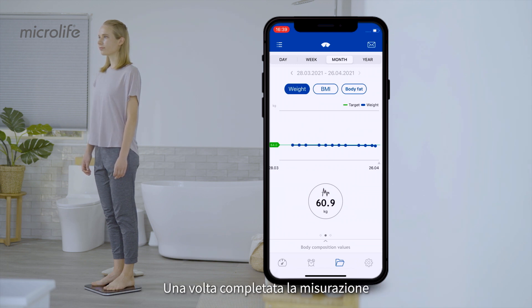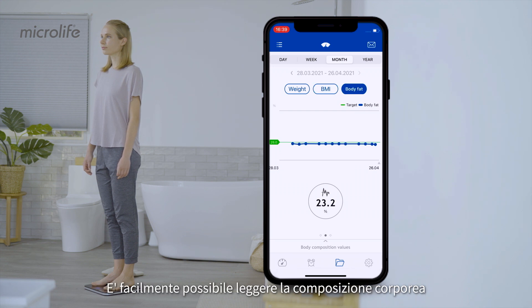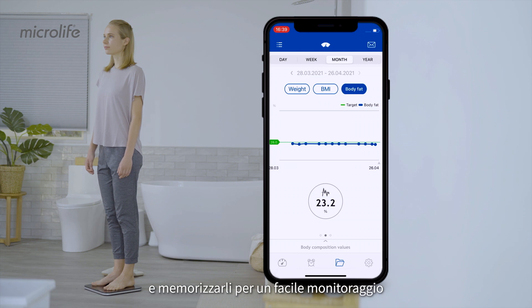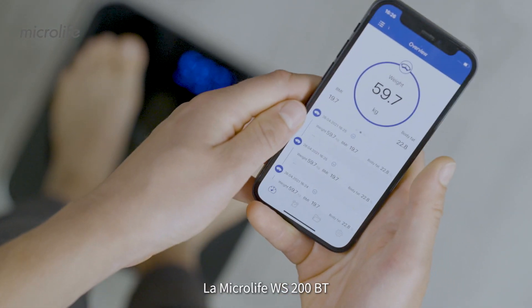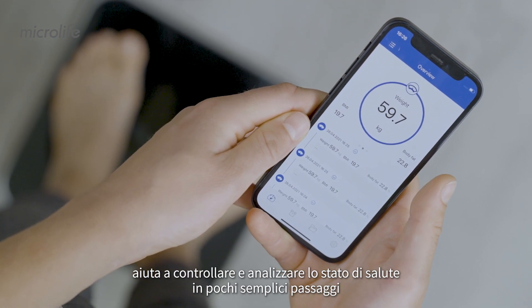Once the measurement is completed, the data is automatically uploaded onto the app. You can easily read your body composition on the Microlife Connected Health Plus app and keep the readings stored for easy tracking. The Microlife WS200BT helps you check and analyze your health using a few easy steps.